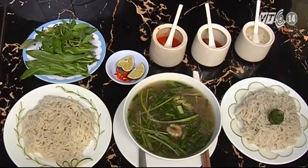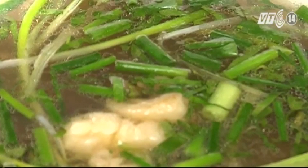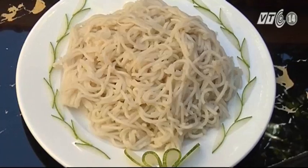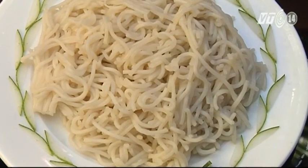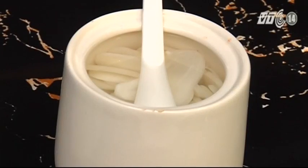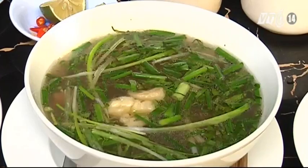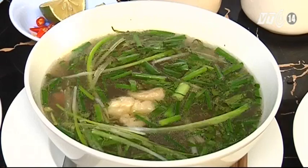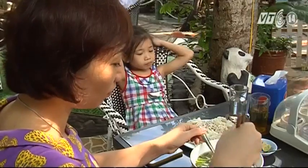Cách thưởng thức món bún bò đò trai rất khác lạ. Khi ăn, không cho bún vào nước dùng như bún Huế hay bún bò khác, mà mỗi thứ được để riêng ra, tùy theo khẩu vị và sở thích của từng người. Thêm một ít gia vị, giấm tỏi, ớt cay muối vào. Cảm giác được hút từng thìa nước dùng đang còn nóng hổi, béo ngậy, đậm đà, thơm mùi thịt bò, có vị hơi cay, khiến cho tinh thần thêm sảng khoái.